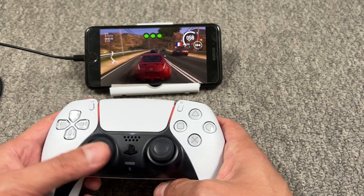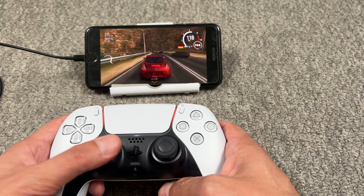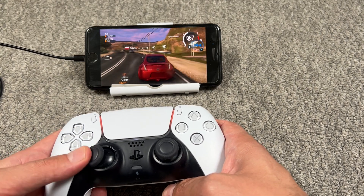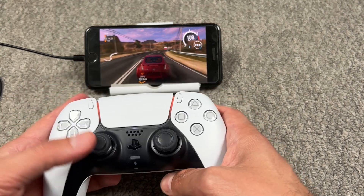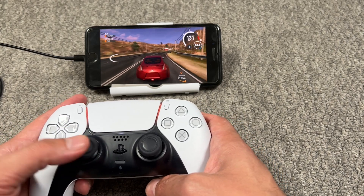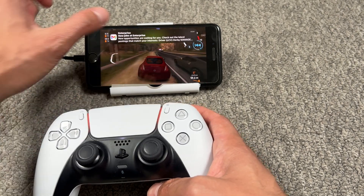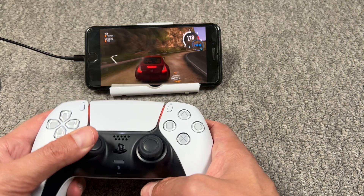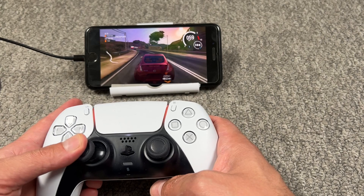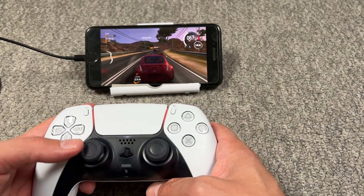As you can see, now we're playing with the DualSense controller — this is so cool! This is a Nissan 350Z or 370Z, I think. We're playing with the controller; this is so interesting. You can play whatever you like, and as you can see we can accelerate and press the brake.